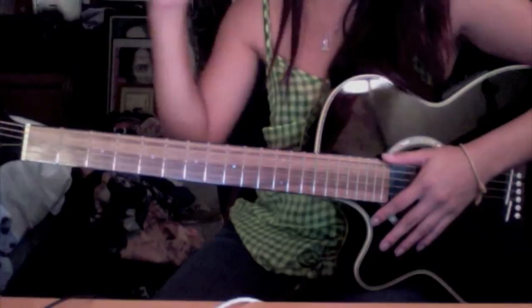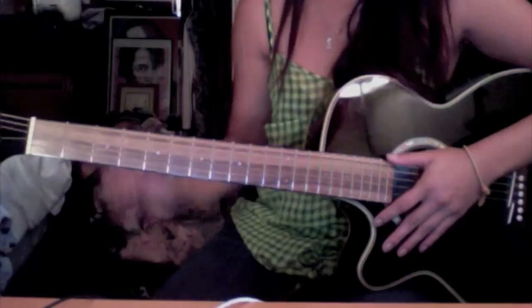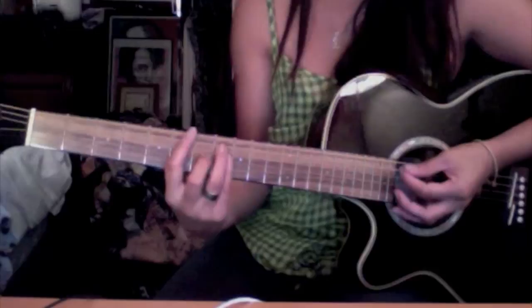After that, you just do a solo and then go right back into the same pattern — and that's the entire song. It's really, really simple. So let's do it one more time but with the tempo. See if you can keep up.